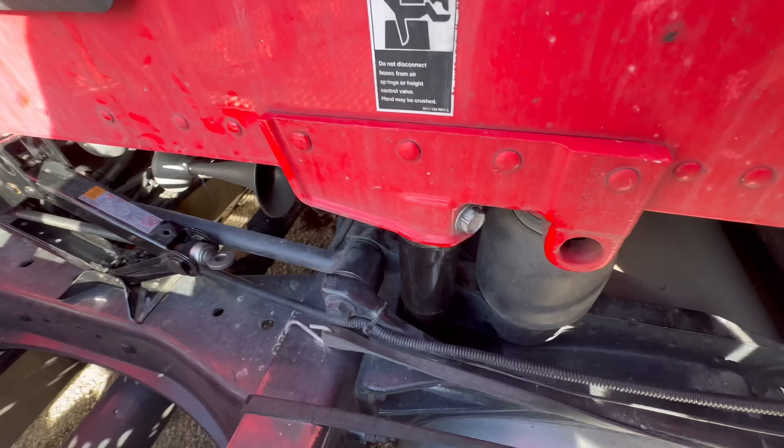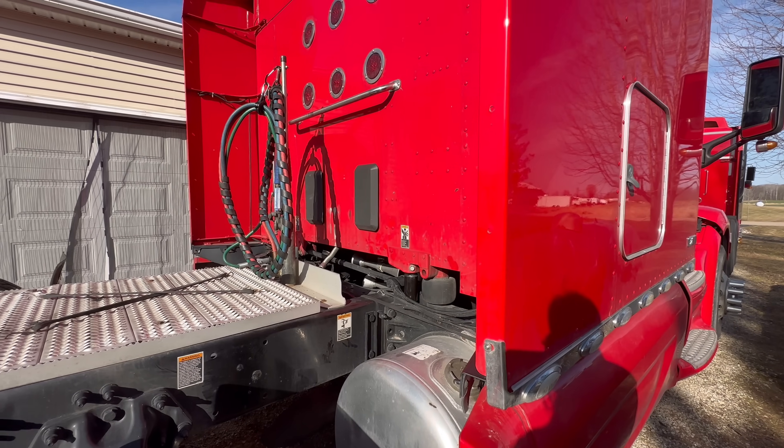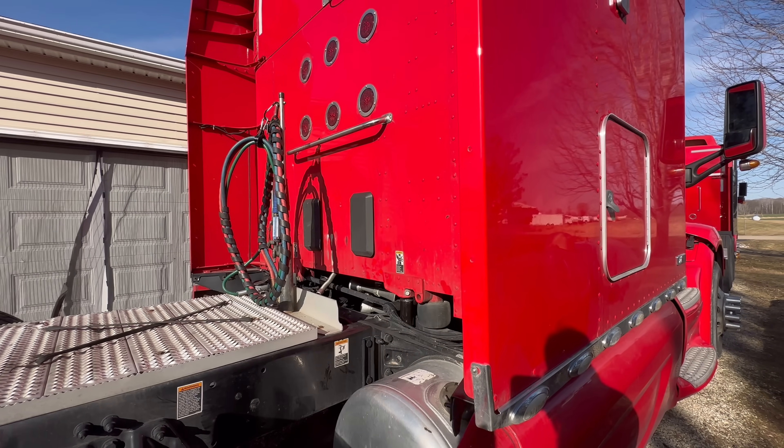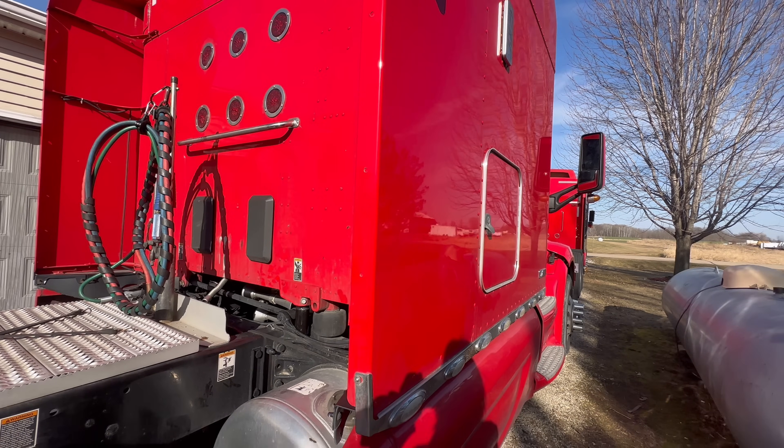Technically you shouldn't reuse those bolts because they're stretch bolts, but we don't care. Martin got my shocks fixed. The truck will hopefully ride as well as it used to - looking forward to that.